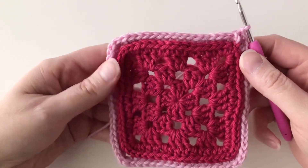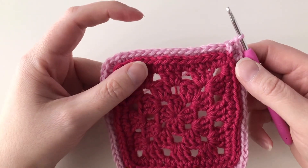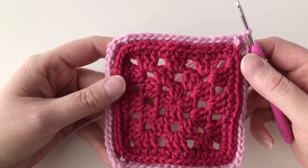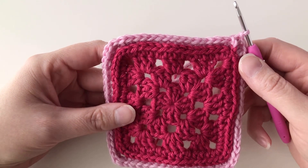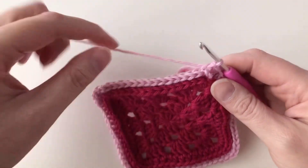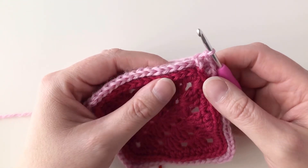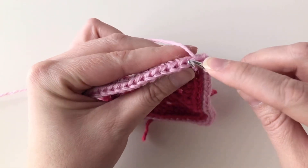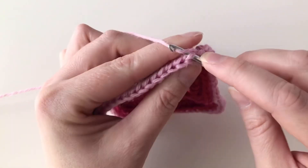You can repeat that first round as many times as you would like. If you want a really thick border of camel stitch, you can repeat the half double crochet in the third loop of each stitch all the way around as many times as you like. Or you can jump straight to the final round, which is going to be a slip stitch in the third loop of each stitch. I've already slipped into the first stitch to join, so I'm going to continue working across into the third loop of each stitch from the previous round.